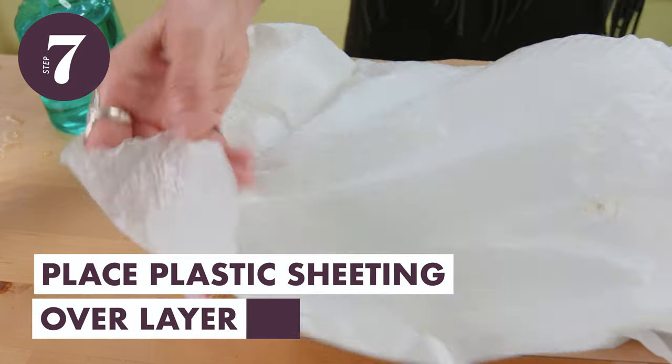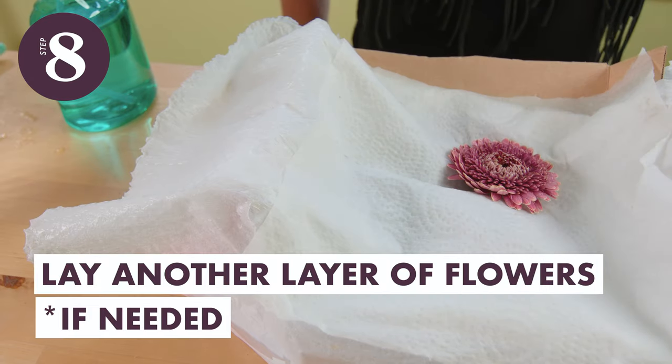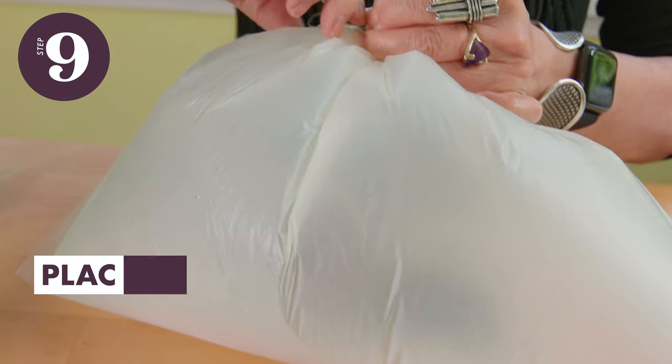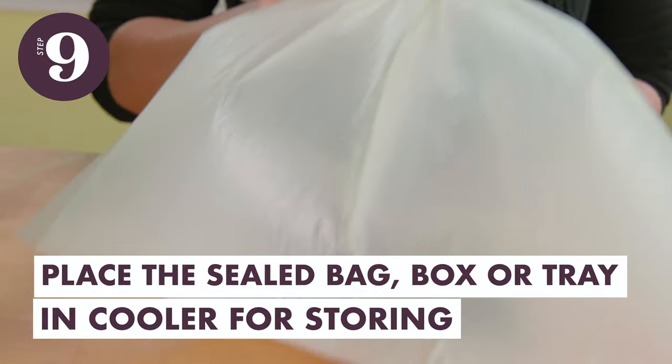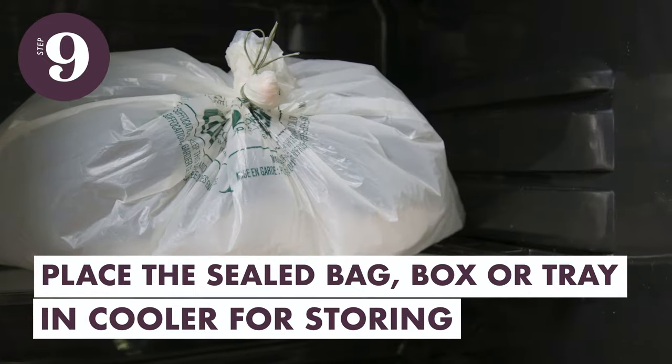Place a plastic sheeting over the layer of flowers. You can lay another layer of flower heads on top of the plastic sheet and repeat the process. Place the bag, covered box, or lidded plastic tray in the cooler. Refrigerating with moisture makes all the blooms as hydrated and turgid as possible, ready for gluing.